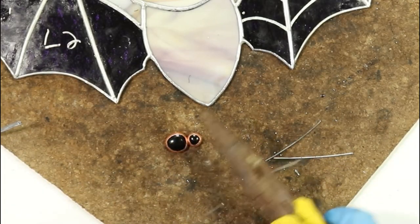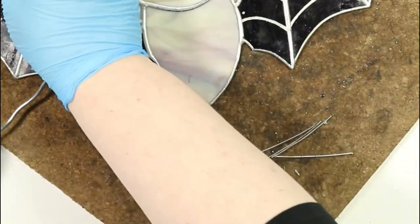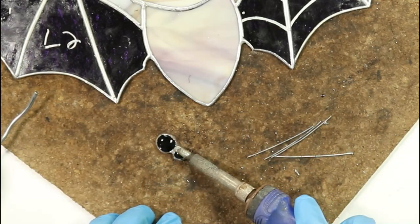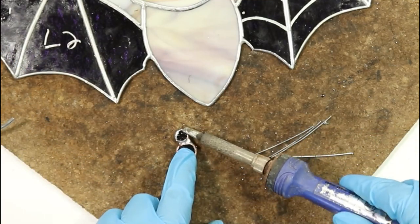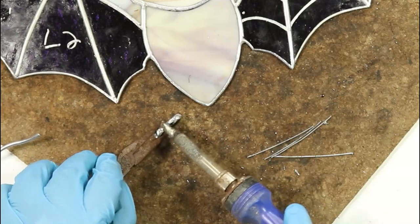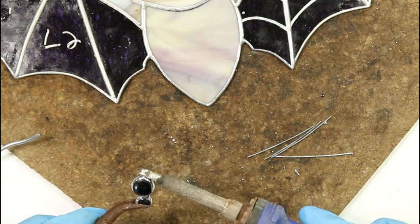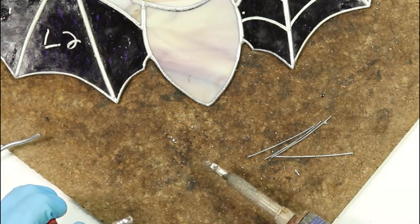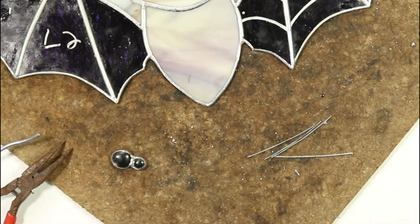This wire is going to be used for the legs of our spider. We need four pieces, roughly two and a half to three inches. Adding a little flux and solder around the spider body and head front and back, then we'll get to work adding the legs. You want to make sure you've got a decent amount of solder around the edges because it has to flow down and connect to those little wires on the underside of the spider body. Note that it will get very hot very quickly, so using pliers to pick it up and move it around will be very handy.